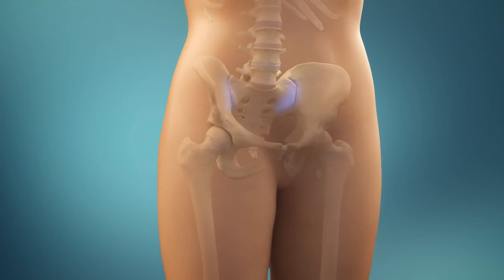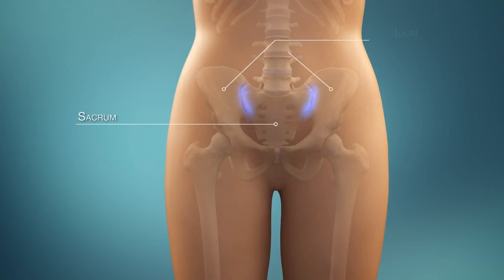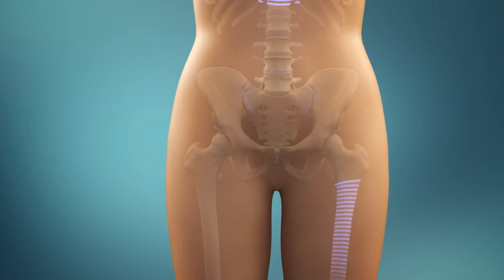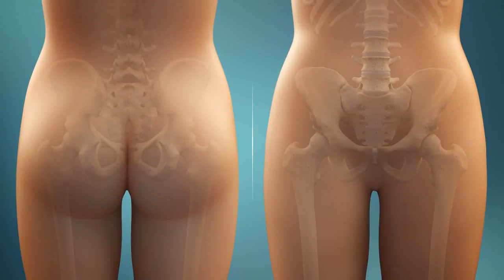The sacroiliac or SI joints are located at the base of the spine, where the sacrum joins the ilium. These joints provide stability and absorb impact during walking, running, or other activities. But when an SI joint is injured or the cartilage wears down, it can become painful. SI joint pain generally occurs on one or both sides of the low back or buttock, and may travel into the thigh or groin.